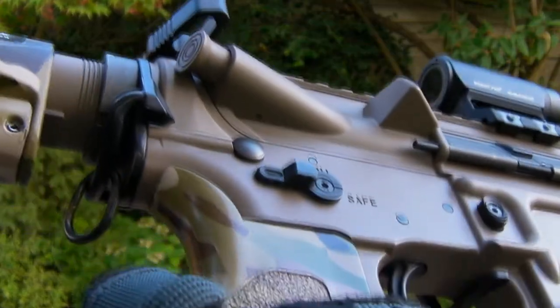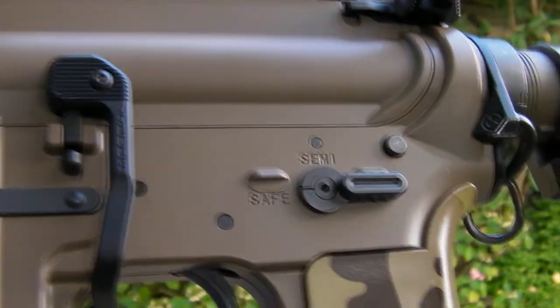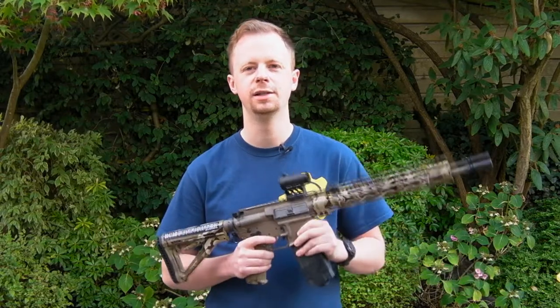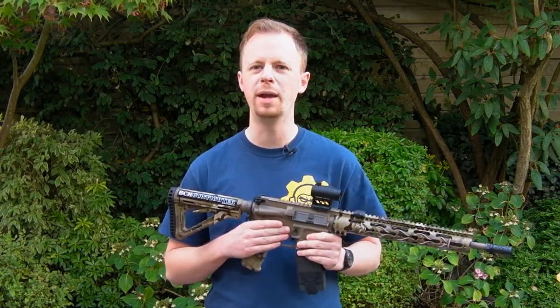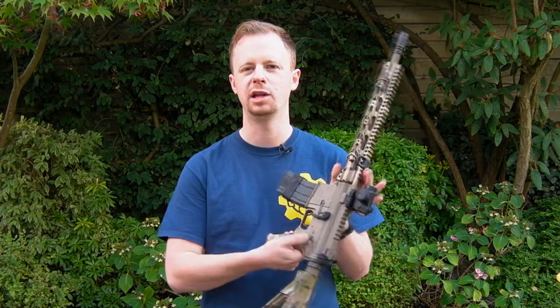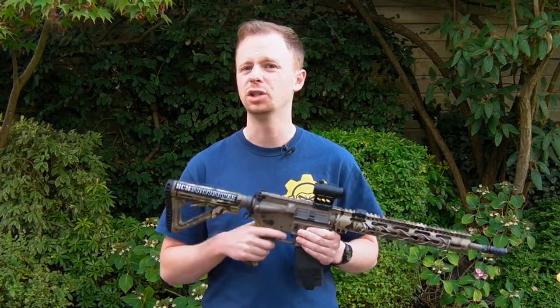They're pretty good for a few nice reasons. First off, they're fully licensed from Battle Arms, so they're not just Chinese knockoffs or anything — PTS gets the licenses. Very well made of course, and you get a lot of options on how you build them in terms of the selector lever on both sides, and they function extremely well.